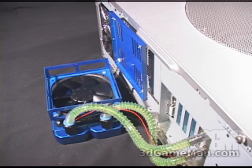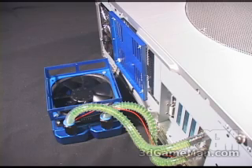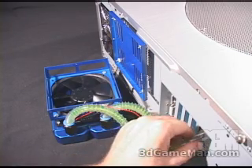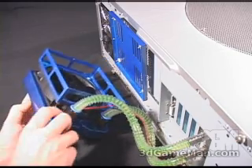Installation of the rad box is quite simple. First, install the PCI bracket into the expansion slot. Then make the tube connections from the bracket into the rad. Next, mount the fan onto the rad.